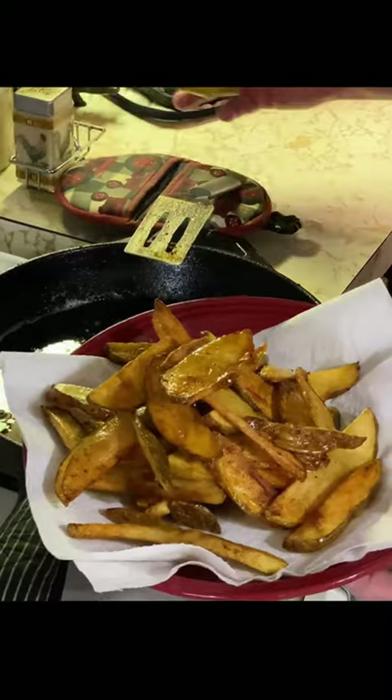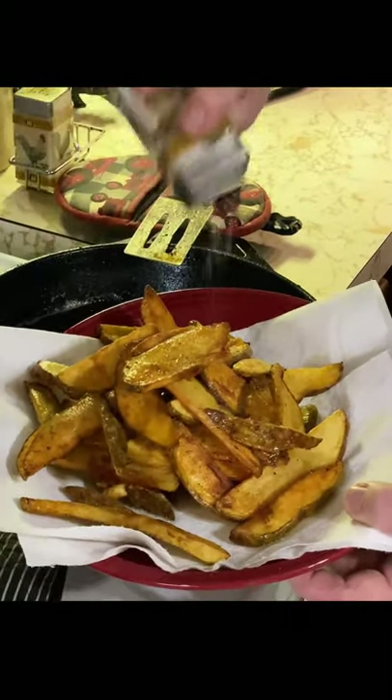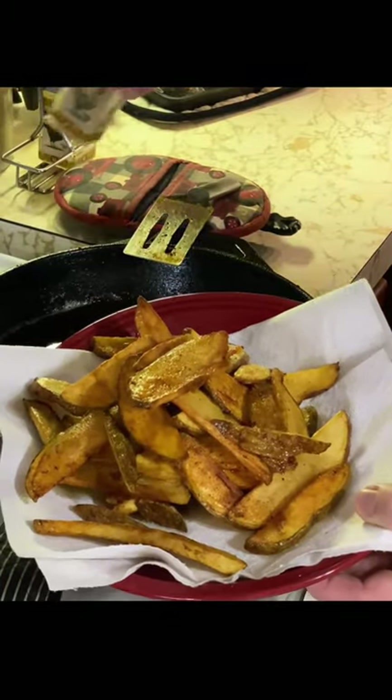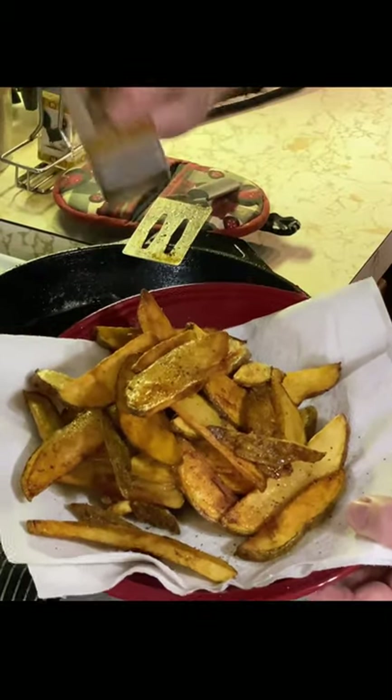Then what you want to do, you want to take some seasoning. I use salt and pepper — salt them real liberally and then add a little bit of pepper to that also. Get them good and seasoned up while they're hot, and boy, that just makes them so much better.